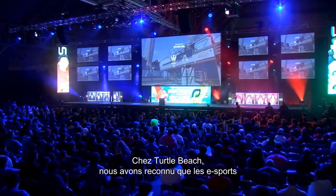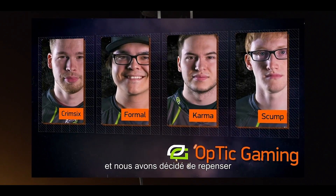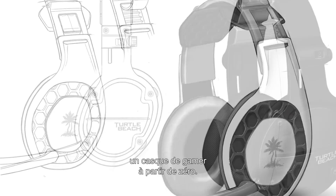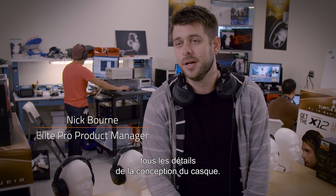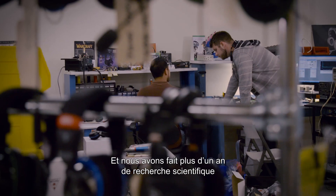Turtle Beach recognized that esports and professional gaming was really starting to gain steam, and we said let's relook at a pro gaming headset from the ground up. We saw an opportunity to really look at the details of what makes a headset — to start again with a blank sheet of paper and say, if we were to build something from the ground up, what would we do, what would we change?